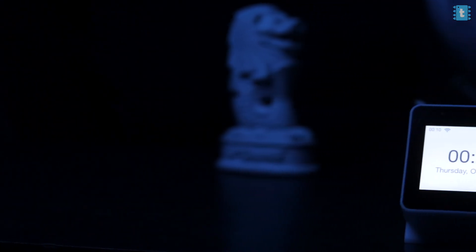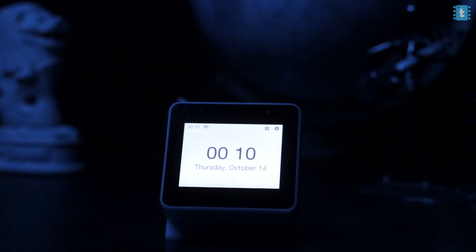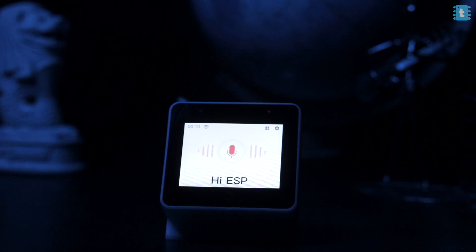We got this tiny little desk watch which has its own personal assistant built in that can control your home appliances. Just like this — hi ESP, turn on the lights.